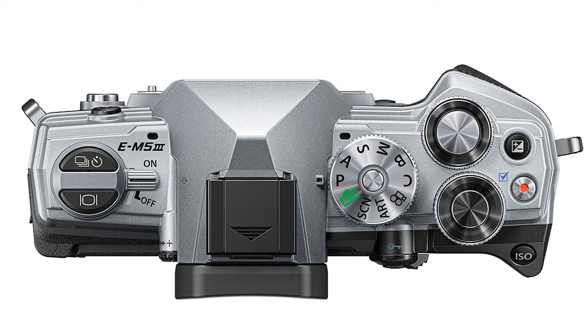Number two: the sensor is old — it's from the EM1 Mark II, so it's a couple of years old. Number three: they removed the headphone jack. The EM5 III does come with an optional external grip, but the grip does not include a headphone port. On the EM5 II, the headphone jack was built into the external grip, letting you monitor and control audio levels while shooting — a great feature that has now been removed.